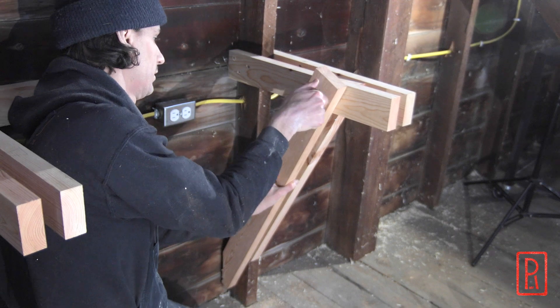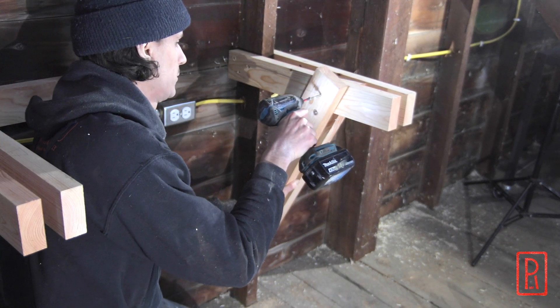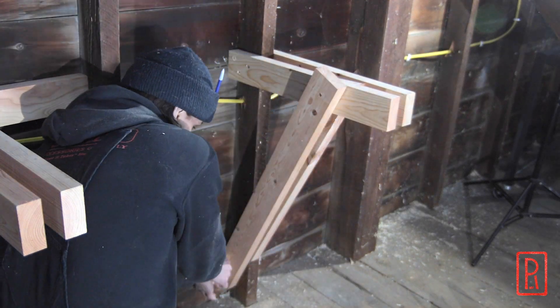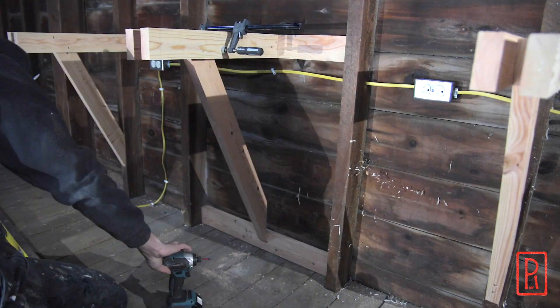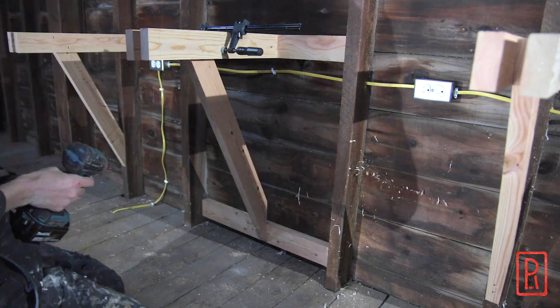I wanted to make sure that all of the diagonal braces were at the same angle, so I temporarily attached the center brace parallel to one of the side braces. That then allowed me to scribe the piece to fit, with a block at the bottom and just using the structure on the top.